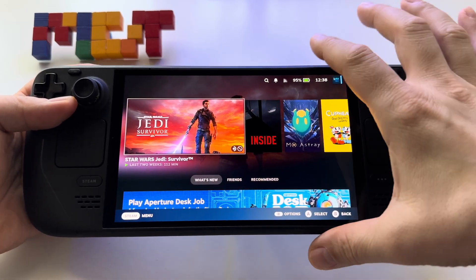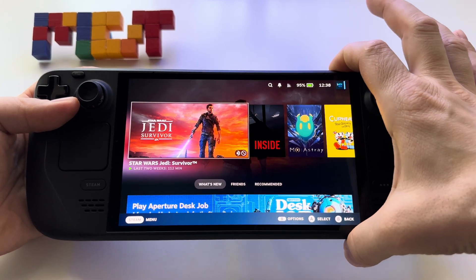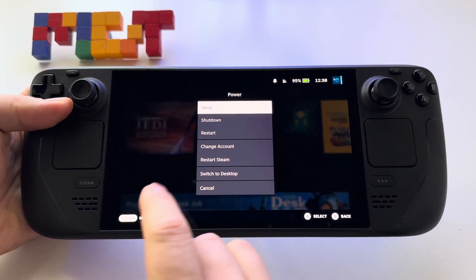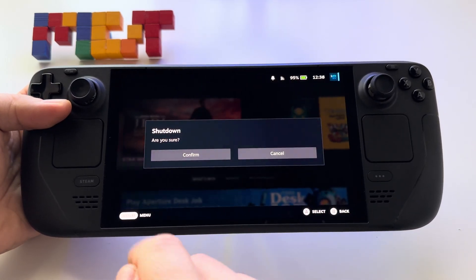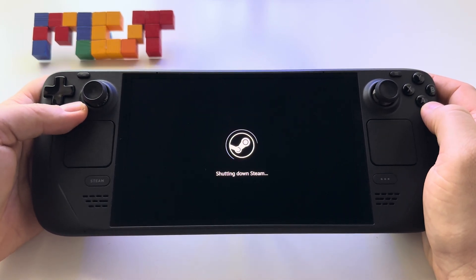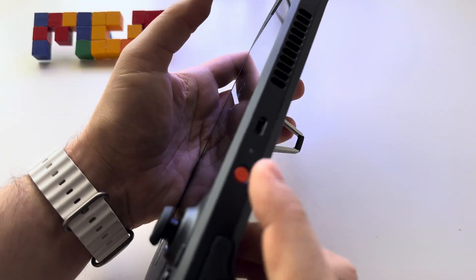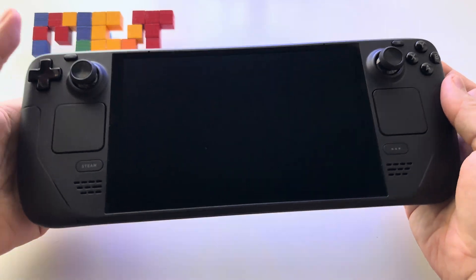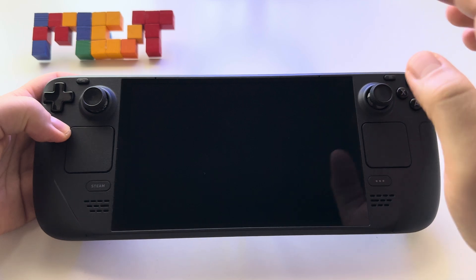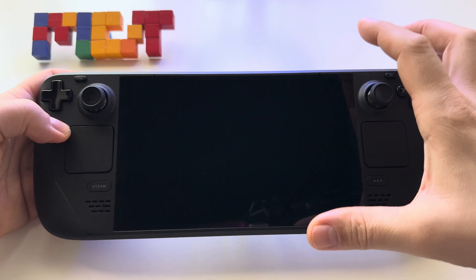Here I have the Steam Deck OLED. Let's see how to turn it off and check the boot time. Once we press the on/off button, we have the option to press shutdown or restart. Let's press shutdown — and then immediately check the boot time. The device is now off. Let's press the on/off button and make sure it's off.